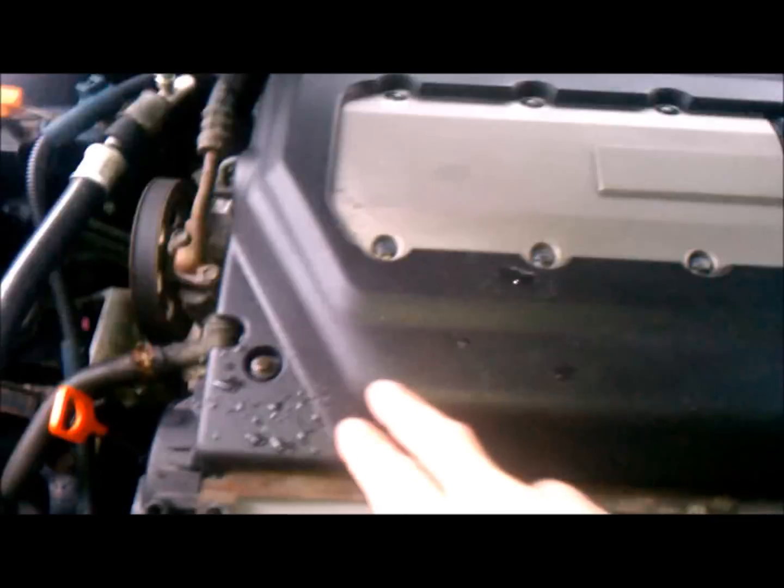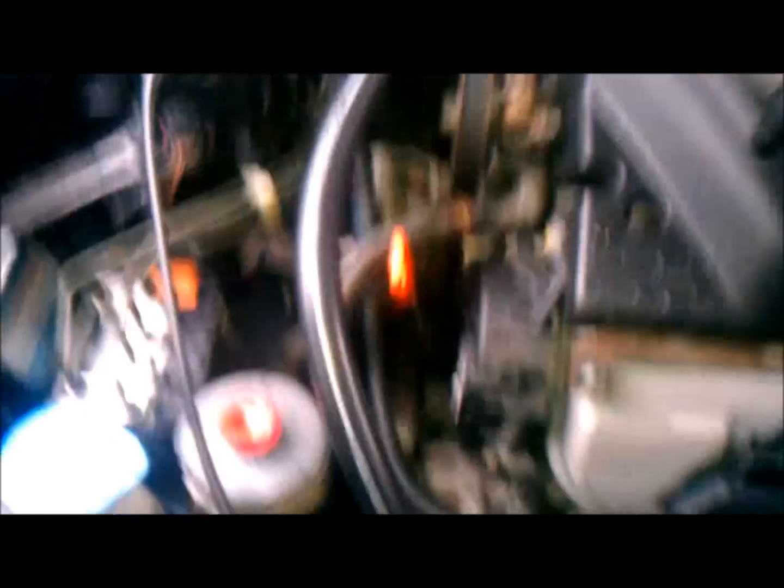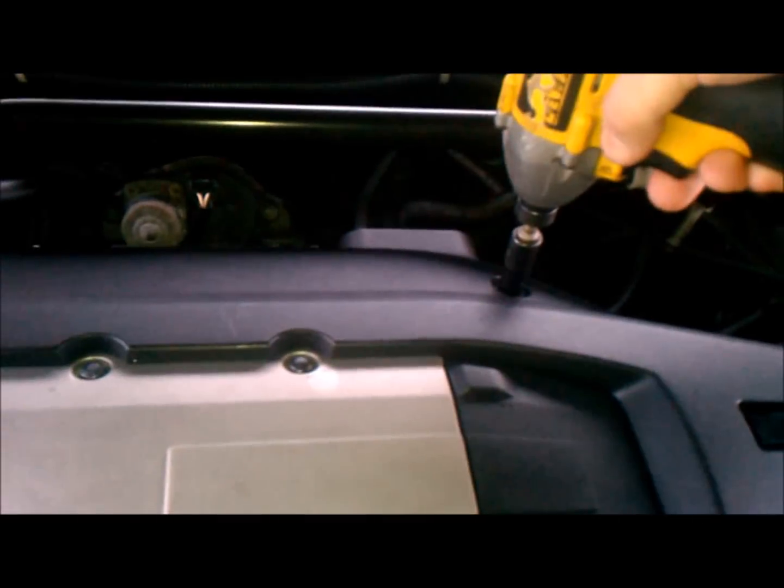I just got my tools out and removed this plastic cover. Those two screws on the original cover are only half turns, so you just take those right out with no problem. Now we're going to remove these four bolts — they are 10 millimeter. If you don't have a 10 millimeter, you should not be working on cars.